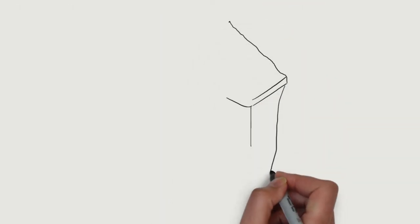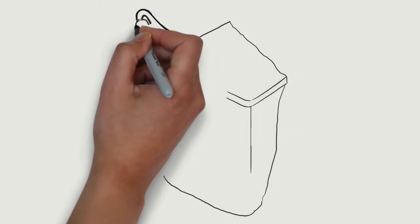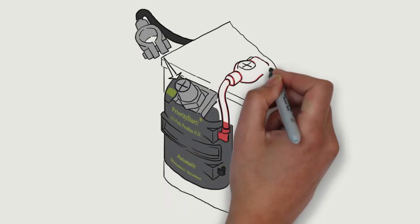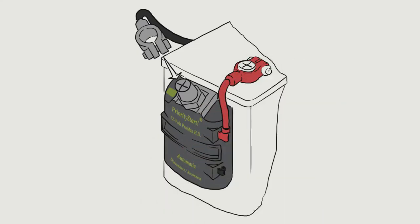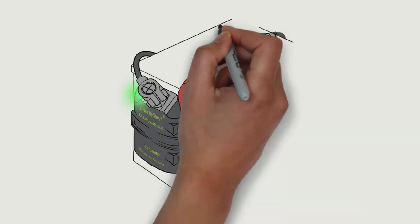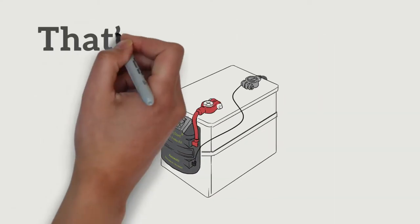To install, remove the positive cable from your battery post and connect the cable to the top of Priority Start. Attach the red cable from Priority Start to the positive post on the battery. Connect the Priority Start ground wire to the negative post on the battery. That's it. You're done.